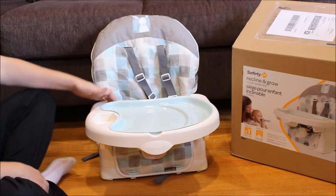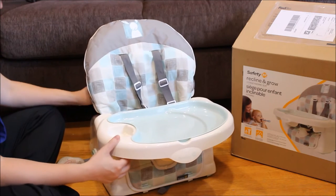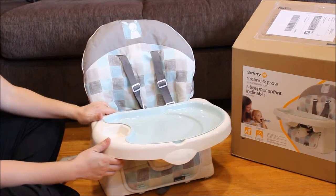Assembly of the Safety 1st Recline and Grow seat took no time at all — it was really quick. It was just literally snapping in the backrest, putting this over, and just securing the straps at the back.